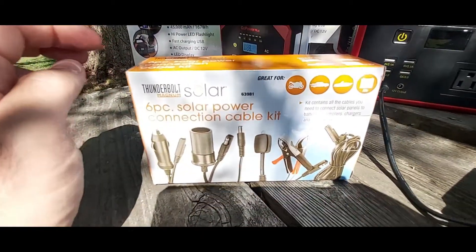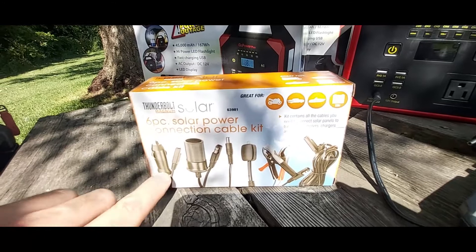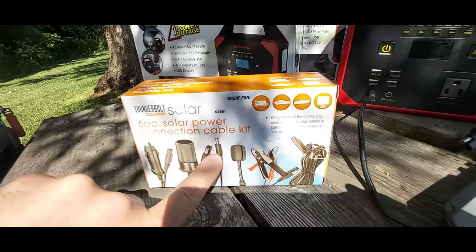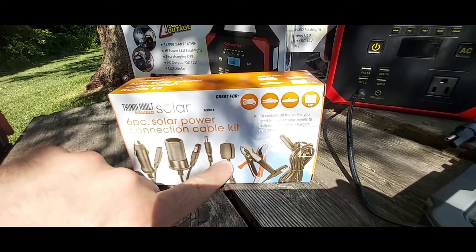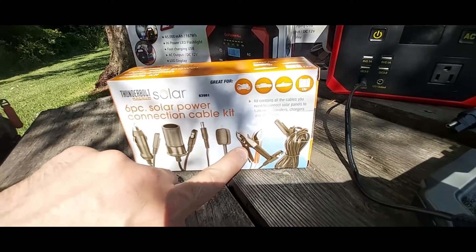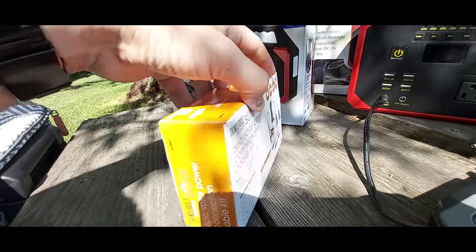This Thunderbolt Magnum solar connection cable kit is very handy. It has multiple cables: DC in, DC out, the conversion cable from SAE to port 5521, another cable I'm not sure about, and an adapter so you can plug the solar panel directly into any 12-volt battery. It also comes with a six or eight foot extension cable.